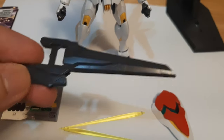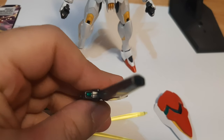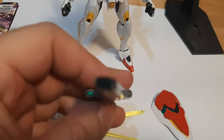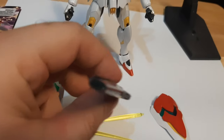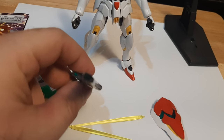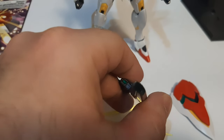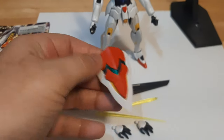It comes with a beautiful beam rifle — this thing's a two-parter, so just slap it together and boom, it's done. It does come with two foils: one for the sensor on the rifle. I did paint the inside of the barrel where the blast comes out — I don't know if you're able to see that, but you can see the sensor and all that. It also comes with its shields right here.